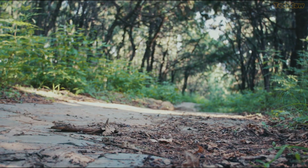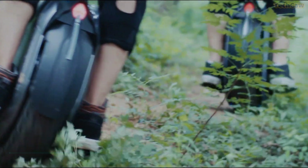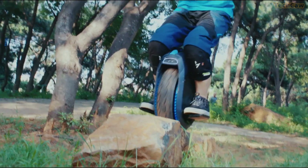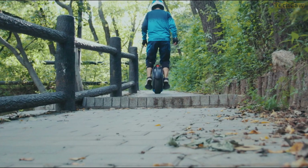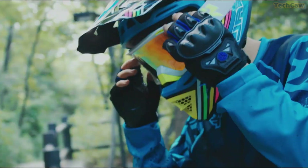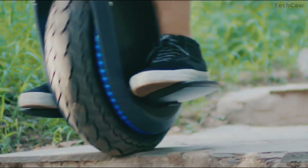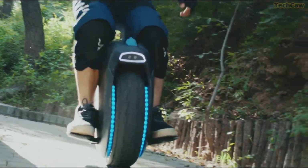How about embarking on an adventurous journey with a self-balancing transporter that redefines mobility? The Ninebot Z10 might be just what you need. With its robust 1800W motor, you can conquer slopes of up to 25 degrees effortlessly. Safety takes the spotlight with built-in front and rear LED lights providing high-brightness illumination. The intelligent battery management system vigilantly oversees the battery's health, ensuring a secure and reliable ride. Customize your ride further with thousands of lighting effects through the Segway Ninebot mobile app, covering a remarkable 56-mile range and reaching speeds of up to 28 miles per hour.